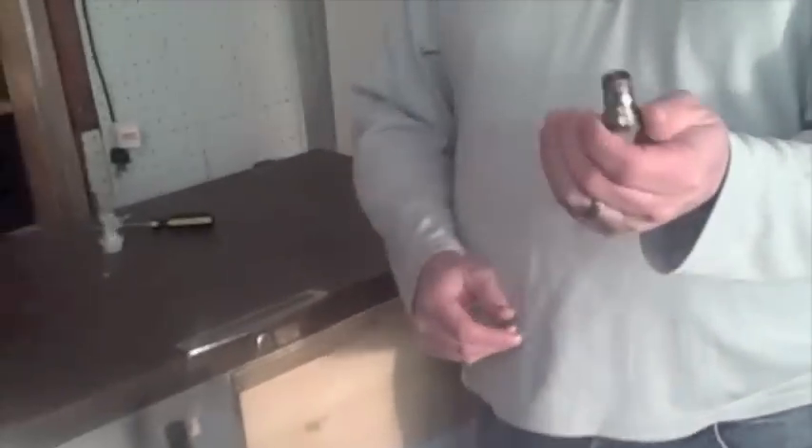My kegs use ball lock posts. Corny kegs come in two varieties: ball locks and pin locks. Pin locks are becoming more and more rare — I believe they were originally made by Pepsi. Ball locks are definitely the most popular, but if you find pin locks at a great deal, don't shy away since kegs are getting harder to find.